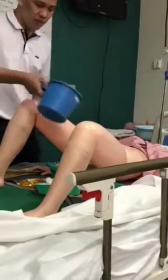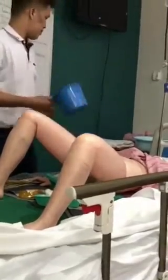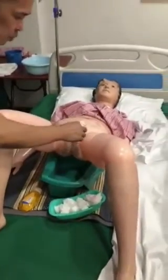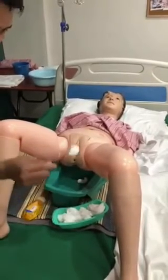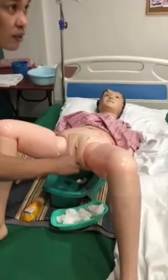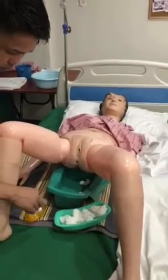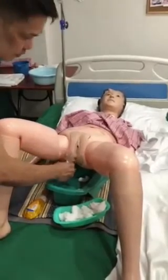Get water, then wet the cotton balls. Get the first cotton ball: clean the mons pubis, then discard. Next cotton ball: mons pubis, then labia majora, then discard. Number three: mons pubis, labia majora, discard.